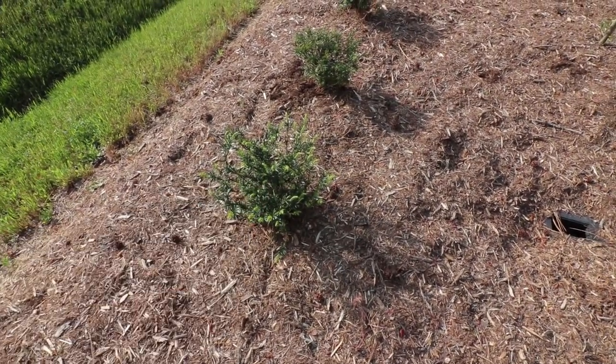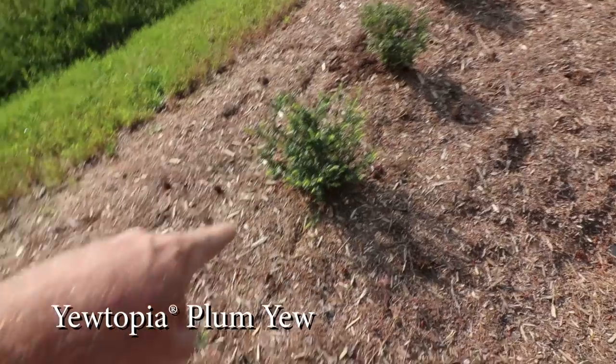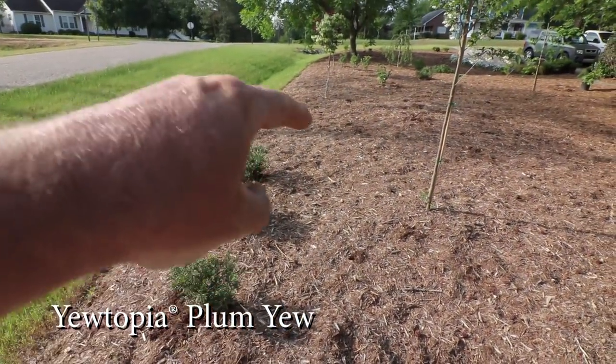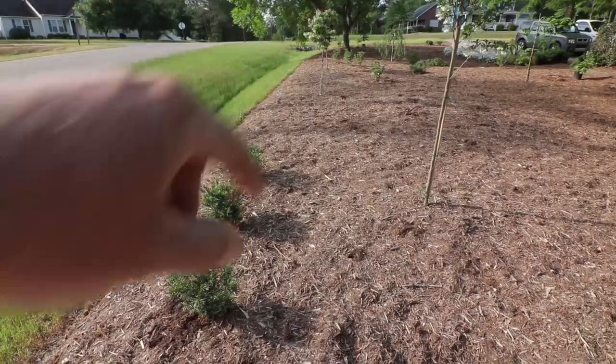These plum yews are absolutely beautiful — these Utopia plum yews are starting to put on some new growth here. I'm going to extend that line up a little further, and then I'm going to start with some boxwoods the rest of the way up eventually.